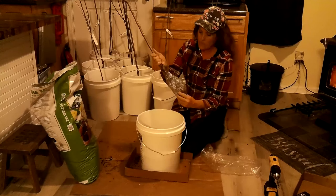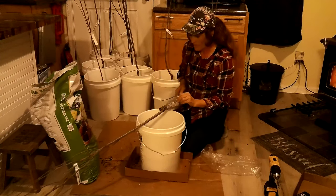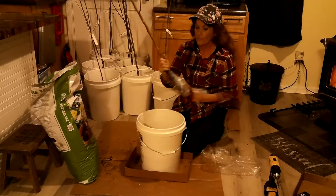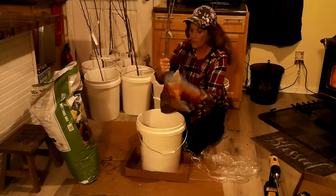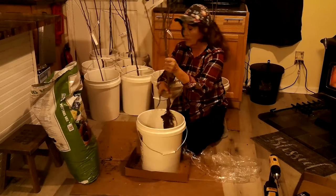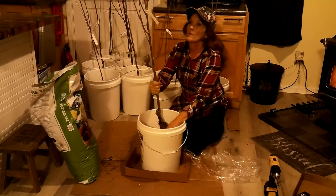I'm taking the Gala apple tree out of the plastic — it's wrapped in saran wrap to protect the roots. Now I'm unwrapping it. There's the newspaper — some of this newspaper I'll just throw away, it comes in damp. I'll toss it into one of these buckets where it'll start deteriorating and pull some moisture in there. The roots have a very good root system — this is the Gala apple.